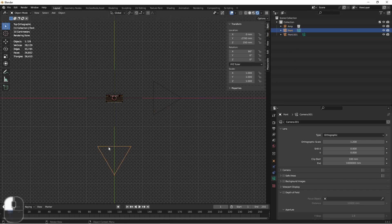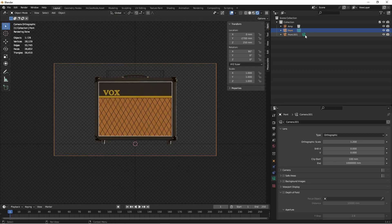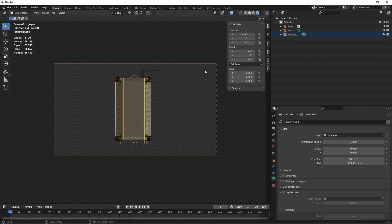So you might think that this camera being closer is going to affect the overall size of the image. But let's take a look. If I go into camera view and change my camera to my second camera, you'll see that the sizes are still the same. As long as the camera is on this side of the object, I can make my X location as large as I want and the size doesn't change. That's because there's no perspective, and when there's no perspective, things don't get smaller as they get further away.